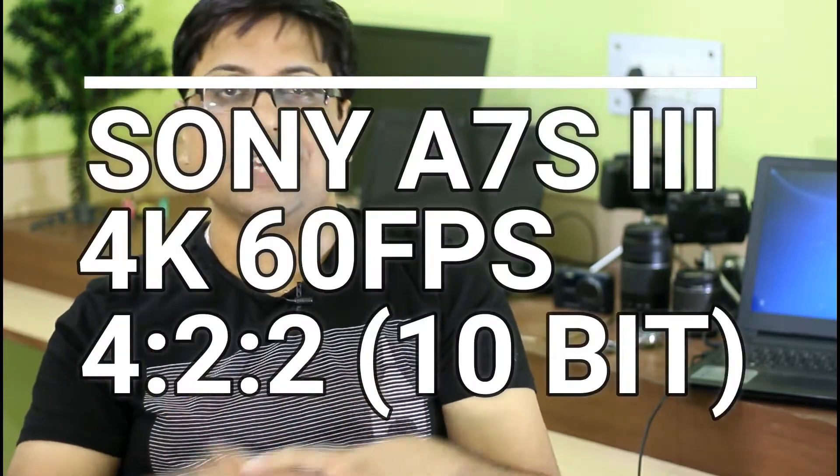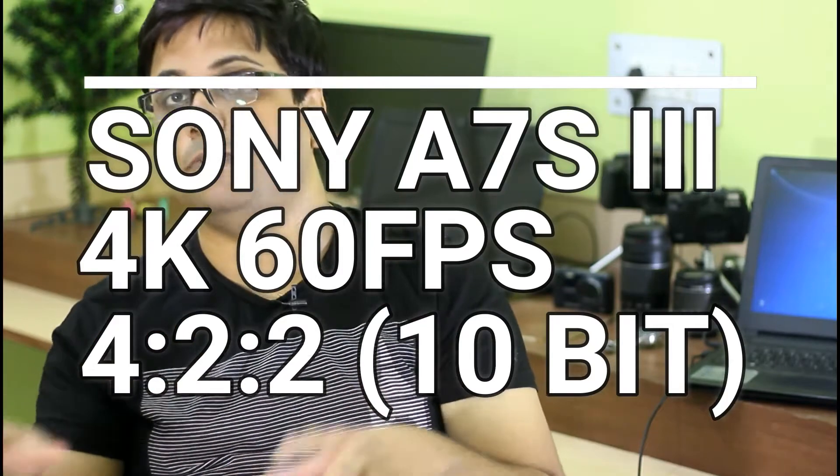Now let's talk about the video capabilities of the Sony A7S III. As mentioned a month ago, it will arrive with 4K 60fps and 4K HDR. There is also a strong possibility we will see a 10-bit option inside the Sony A7S III, because the Panasonic GH5 is already offering that option. It is highly important for Sony to introduce 10-bit recording in the A7S III, as well as better low light performance for stills.